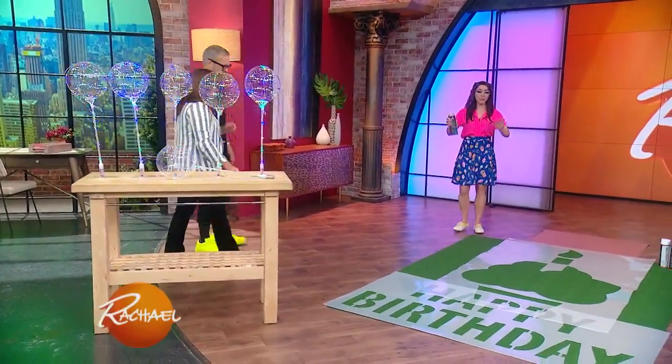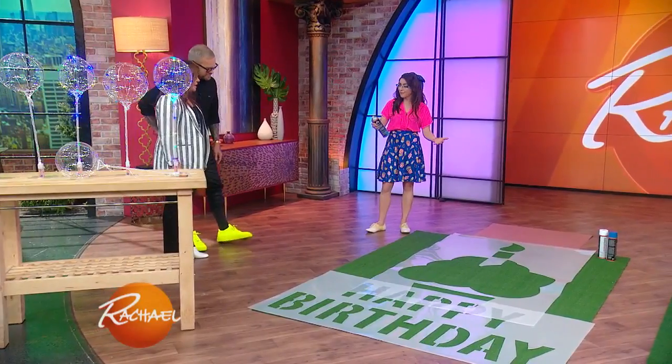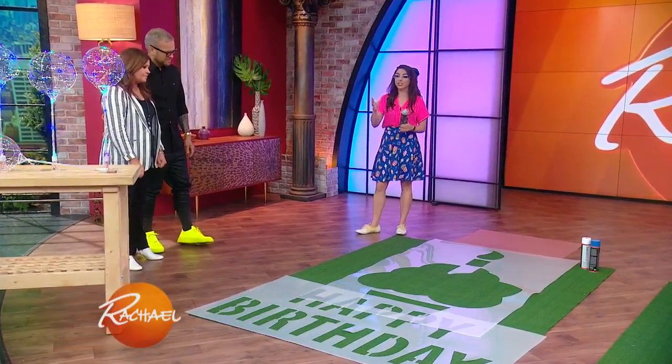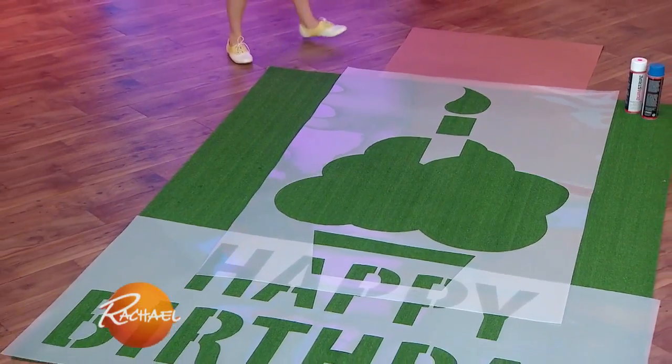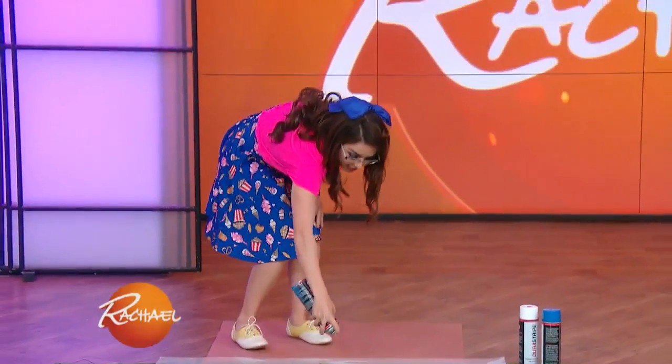Come on over, this one's really cool. If you have somebody coming over for a birthday party or if you're planning an event — my niece's birthday is this weekend — this is a perfect way to customize a little greeting for them. This is a giant lawn stencil from Hammacher Schlemmer. What's awesome about it is you put the stencil down in the lawn and then you just go ahead and spray.